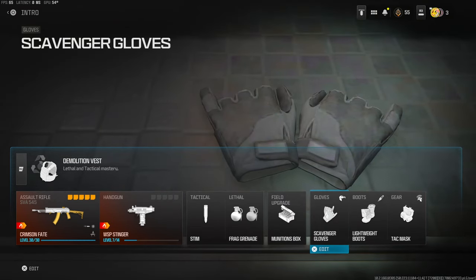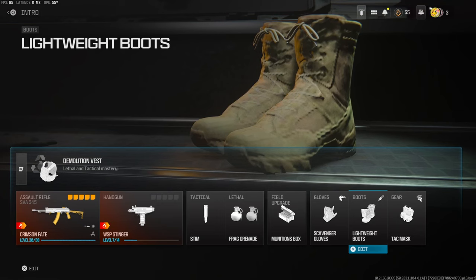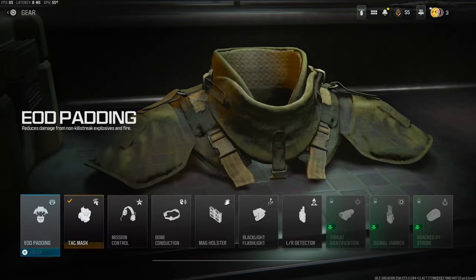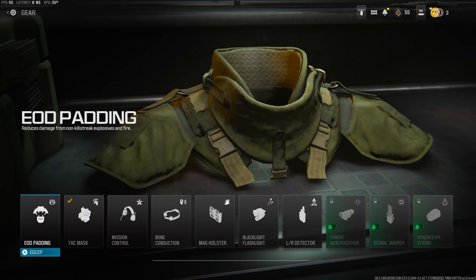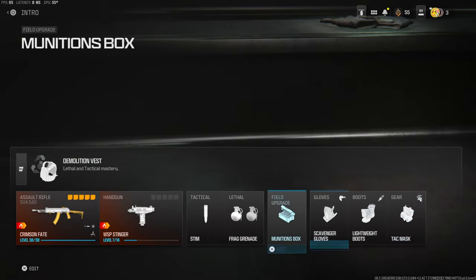I'm using scavenger gloves to pick up ammo whenever I'm getting into a lot of gunfights and running over dead bodies. Over on the boots I'm using lightweight boots. Over on the gear I'm using tac mask, but I do like to change this depending on how the game goes. And over on the vest I'm using demolition vest — it gives you two lethals and you're basically using resupply.